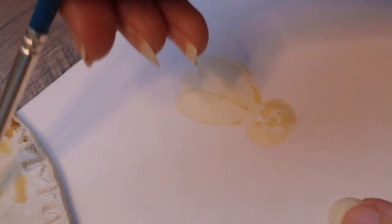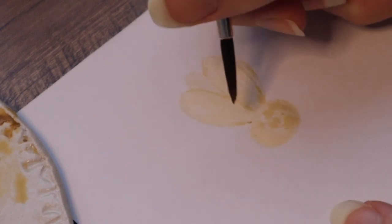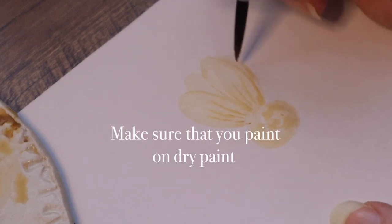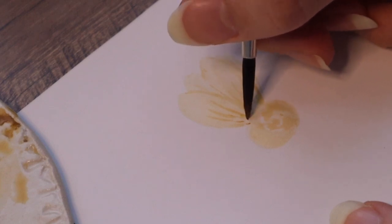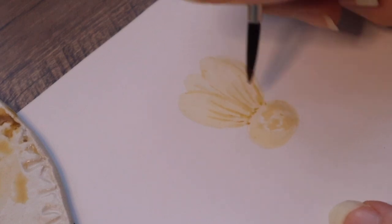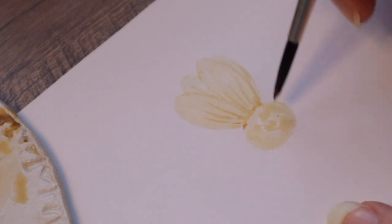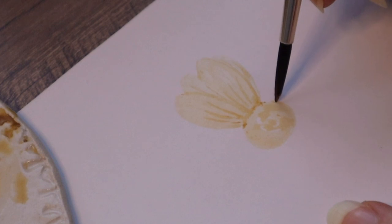And then you can take some color — or more — and paint some wings here and there. They don't have to be perfect, but yeah, some wings. And then you can do this with this darker shade of yellow, so it will be more clear where the middle part of the flower is and where the petals are.